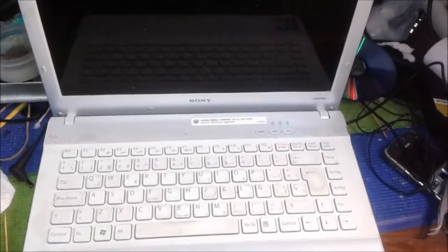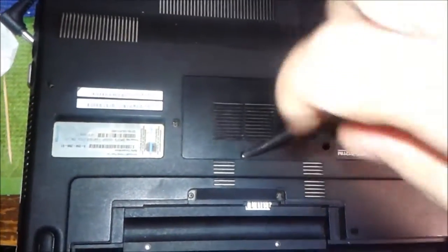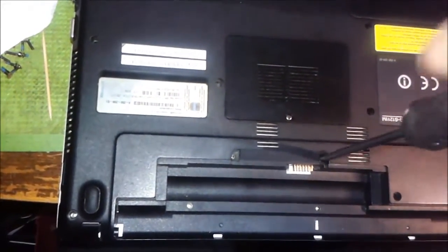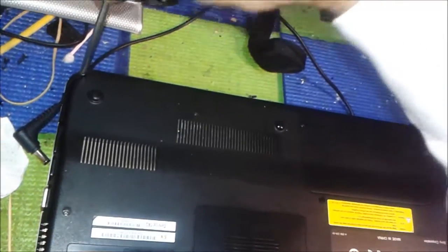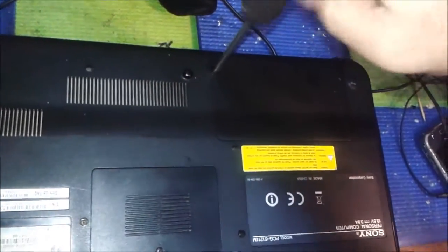This is a Sony computer, model number PG61211M. We are going to open it — all the screws we have to remove one by one. This is the screwdriver I always use because it's accurate and can service both small and big computer screws.